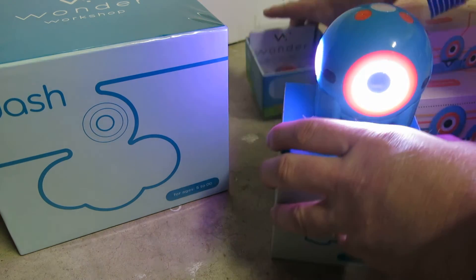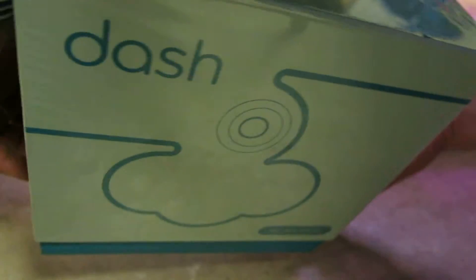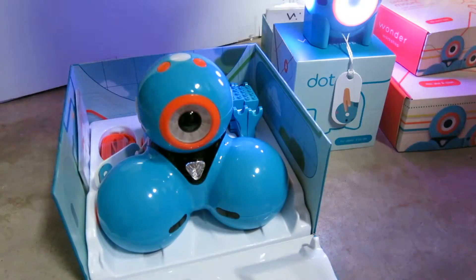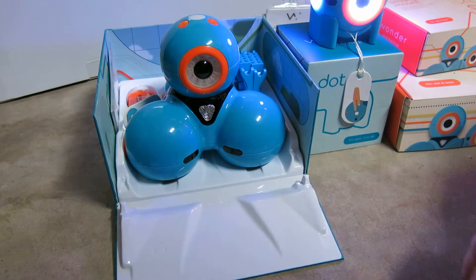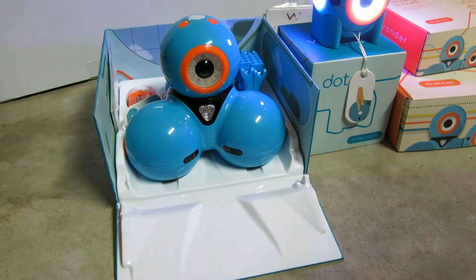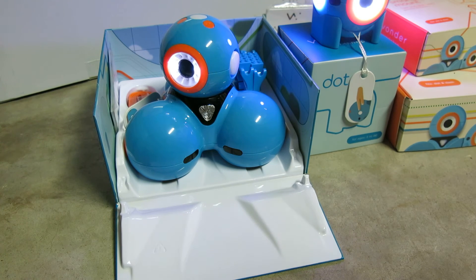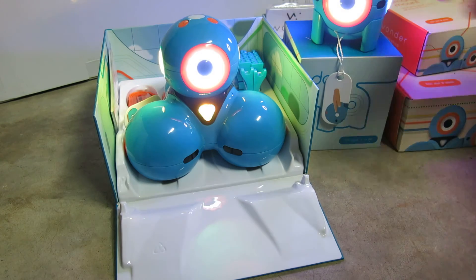Let's go ahead and open up Dash. This packaging is kind of cool too — it has a little built-in ramp. I'll go ahead and turn him on here. He's got his button right there. He's going to look around and check things out.